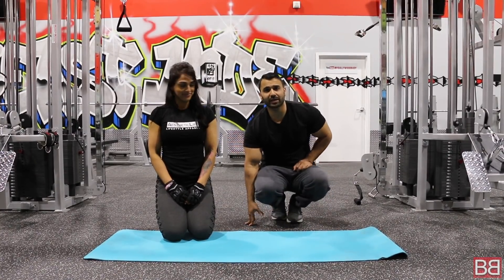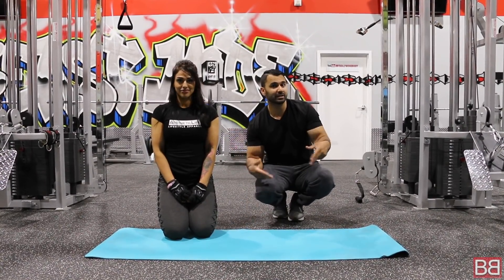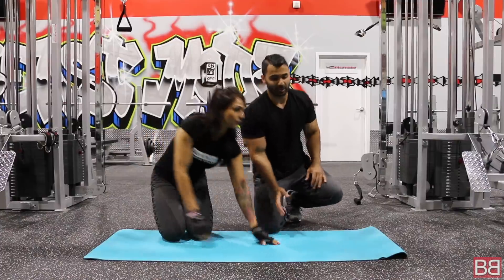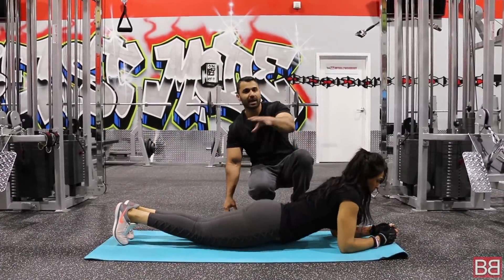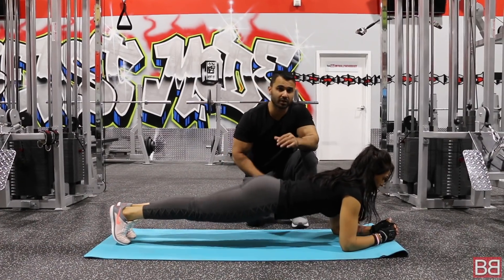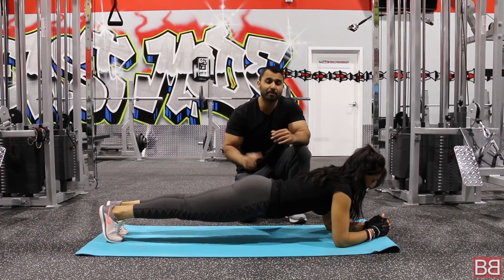Let's get straight into your workout, featuring Navi Ji from Instagram — the famous fitness model. We will share the whole workout with you. I want you to do a complete 5 sets.